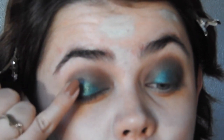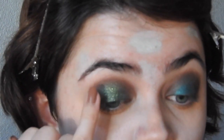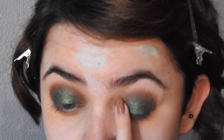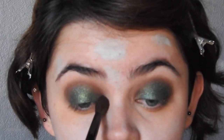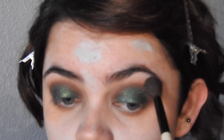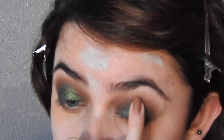Going in with the L'Oreal Infallible Eyeshadow in Golden Emerald, I am just going to use my finger and put that onto the center of the lid, just to give it more of a green appearance. I've used these eyeshadows before and I love them. However, this one doesn't quite have the sheen or the pickup that the other ones do. I still like it — it's just like a different formula, but it worked for this look. Then I was just taking a clean fluffy brush and blending everything out, and I'll continually touch up this color because I really wanted the green to show through.